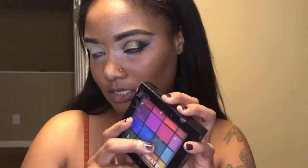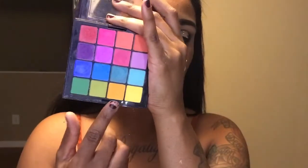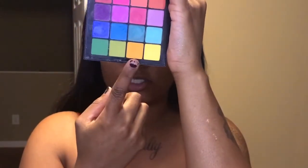I concealed my eye using the NYX milk crayon pencil and set that in place with a dry beauty blender from Walmart using my Sasha buttercup setting powder. I'm going to be using my NYX ultimate palette again and taking this shade down here as a transition shade.